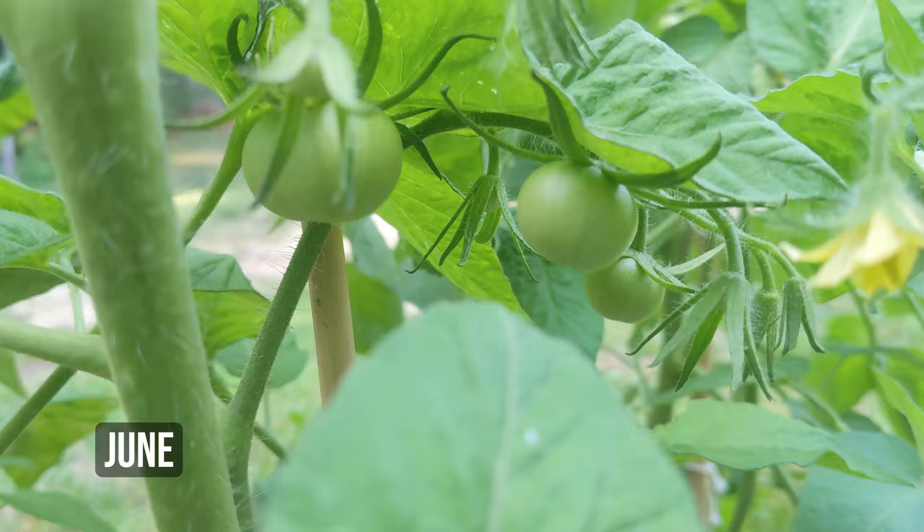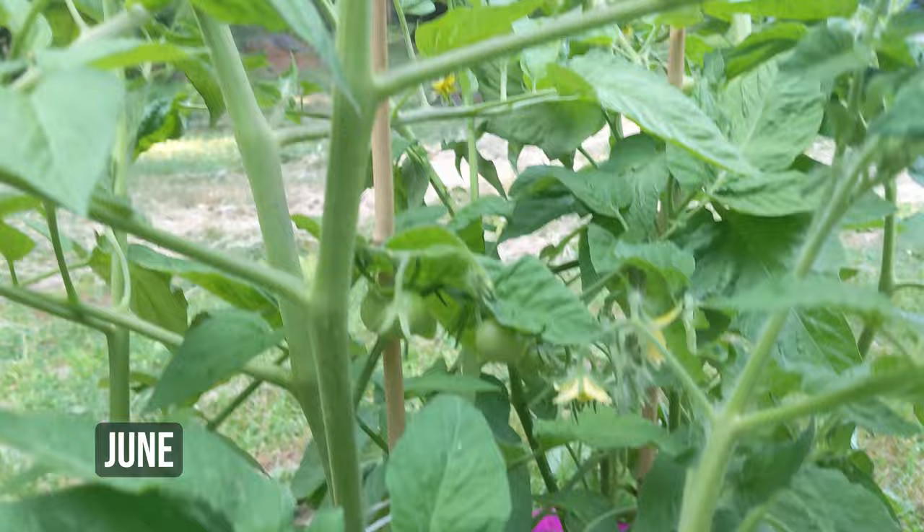That's cool. And then all these flowers will turn into tomatoes as well. We've got another cluster here —